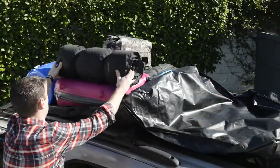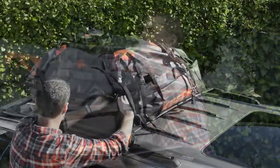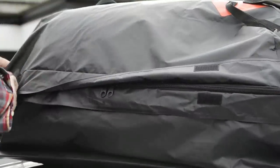To prevent excessive wind noise, fill the cargo bag as completely as possible. When you're finished packing, zip the bag closed toward the back of the bag, then pull the zipper cover down completely all the way around the waterproof cargo bag.